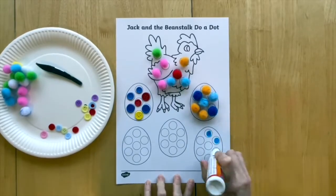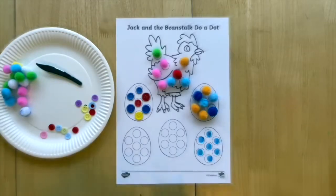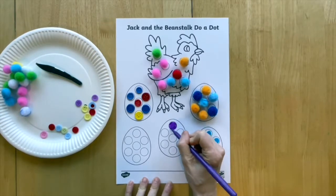The larger dot sheets are the perfect size to use bingo dabbers with, or children could simply colour in the spaces.